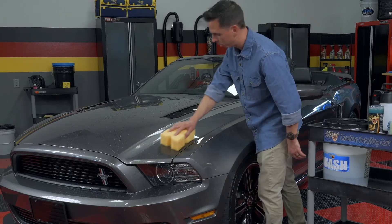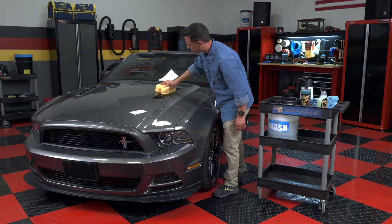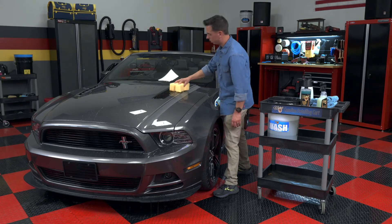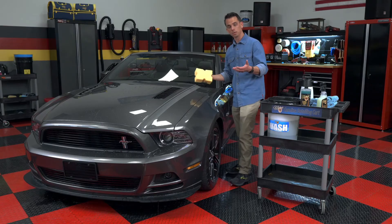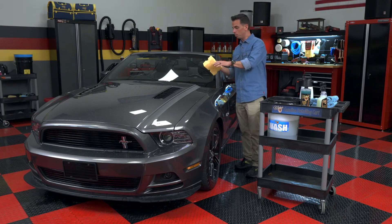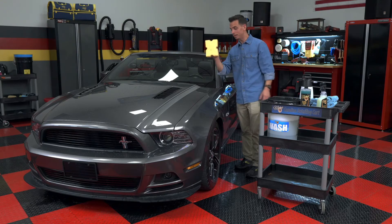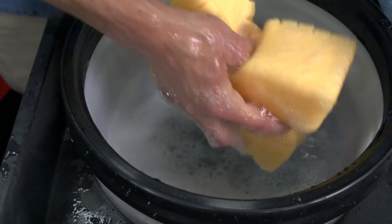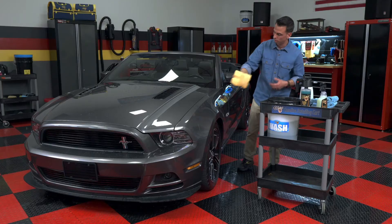Normally with a rinseless wash you'll wash one panel at a time — a hood is considered two panels. If you're working in your garage and using a really high-quality rinseless wash, you can get away with safely washing two panels at a time. But it's really important after each panel to take your sponge, dunk it, and agitate it against that grid insert to remove the dirt and grime and also to reload with solution.